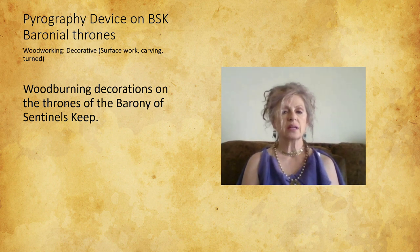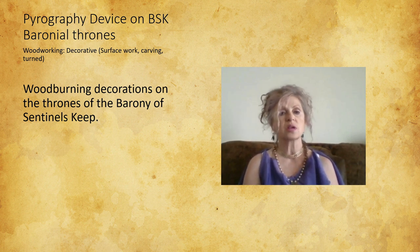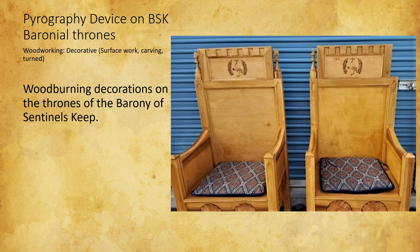I did a wood burning, or pyrography, heraldic device on the Barony of Sentinel Keep's baronial thrones. We had new ones made a few years back. They're very beautiful in their simplicity, and we didn't want too much on them, so we decided on burning in the device. Hopefully down the road I'm going to put some decoration down the arms, but we'll see.